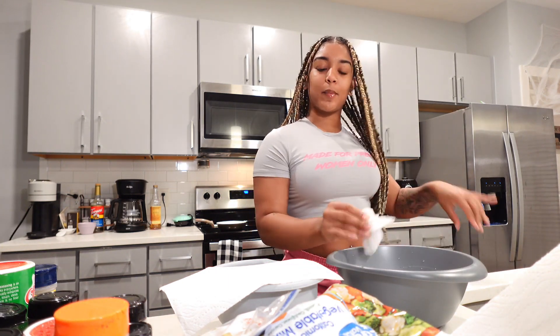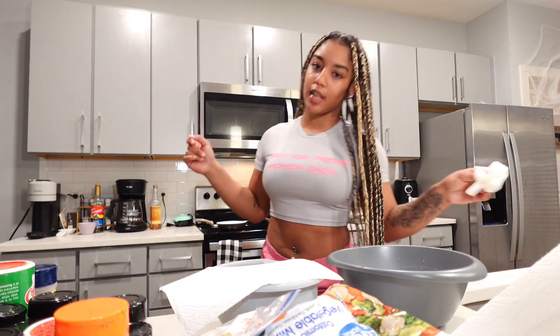Today I'm going to be doing some grilled chicken, loaded bag potatoes, and some mixed veggies on the side.